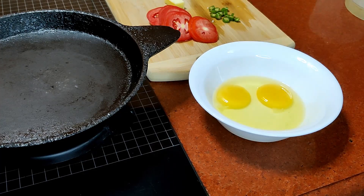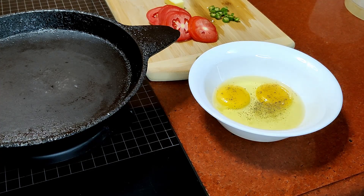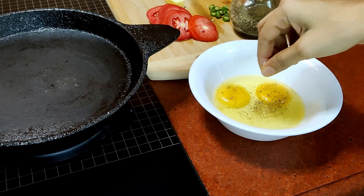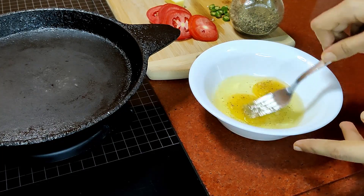Into the eggs I will be adding a pinch of black pepper powder and a pinch of salt. Now just beat the eggs till they become a little pale.